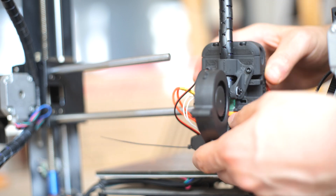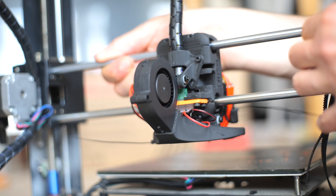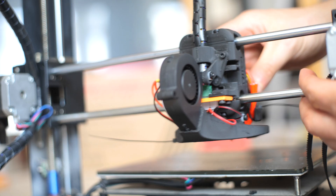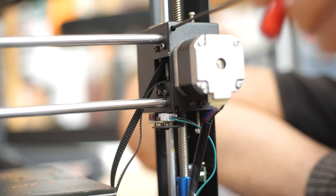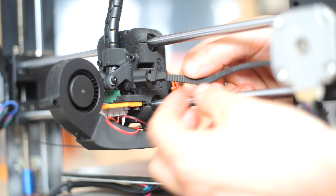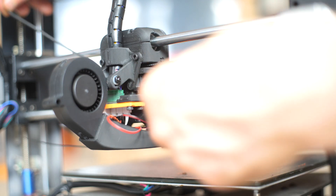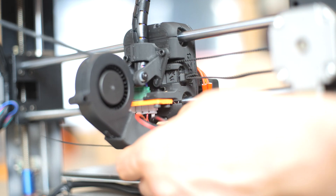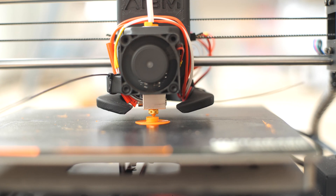Screwing it back in — it's very simple, just the same way you took it off. Make sure it's not binding on the rails. Now it's just time to put in the belt. I really like the design of this: it just threads through and then you tighten up the screws to make the belt nice and tight, and it actually works really well.